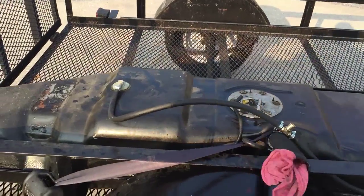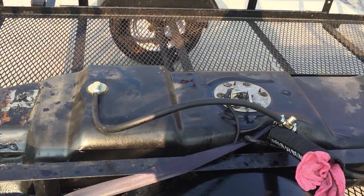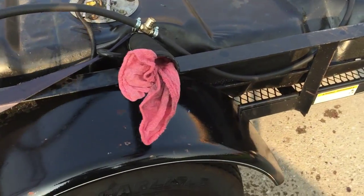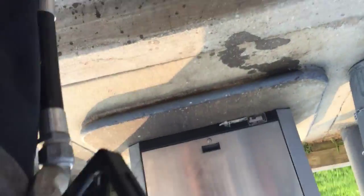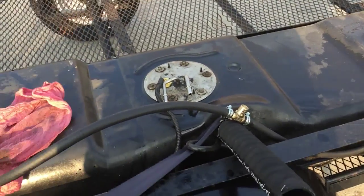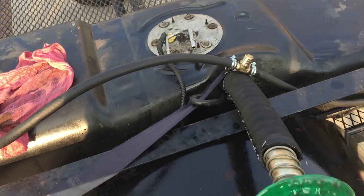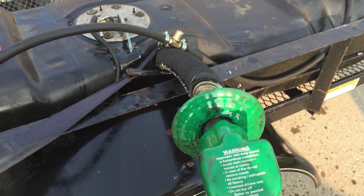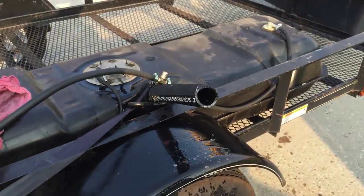Here's my tank out of my E350 7.3 diesel, and I cannot fill the thing. If I try to fill this as if it's on my truck, as soon as I hit it, it's spraying everywhere.